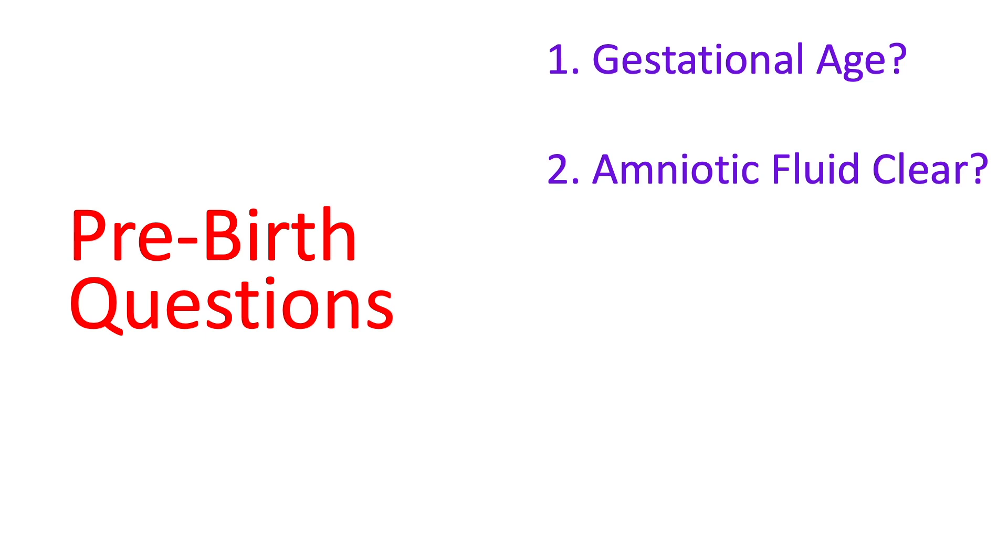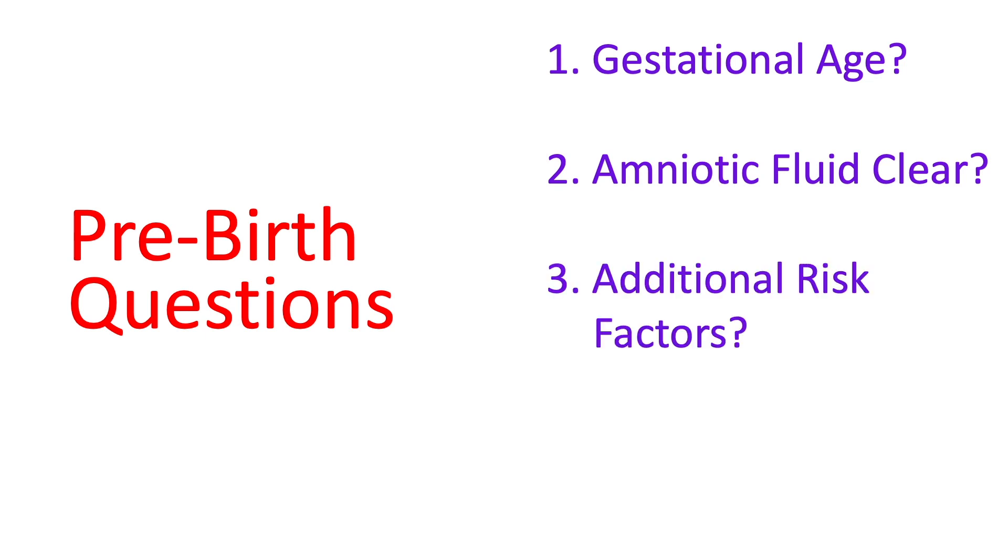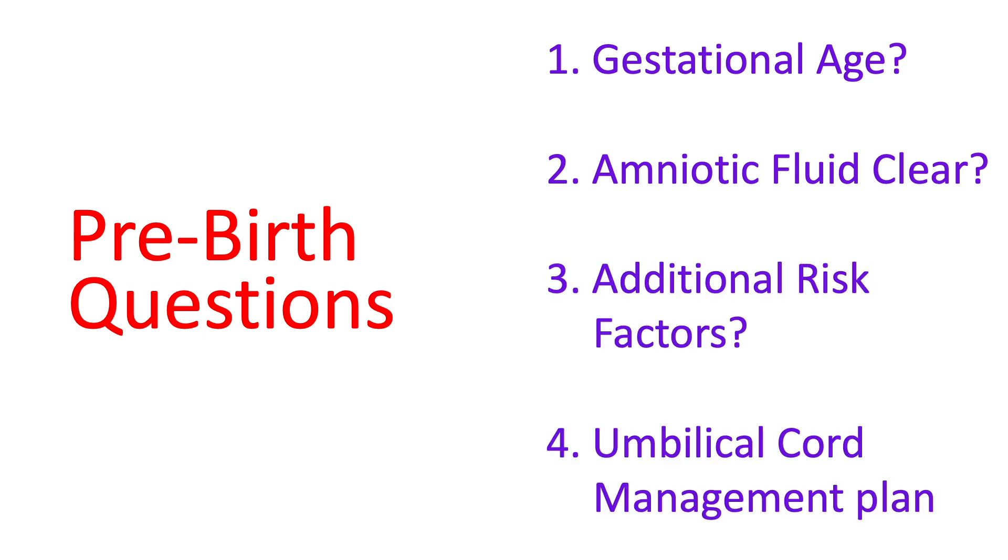Those four pre-birth questions are: gestational age, amniotic fluid clear, additional risk factors, and what is our umbilical cord management plan. These questions will guide us with our manpower and equipment requirements.